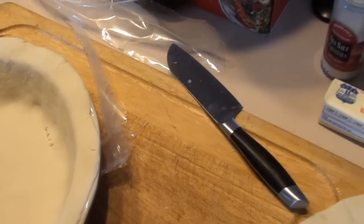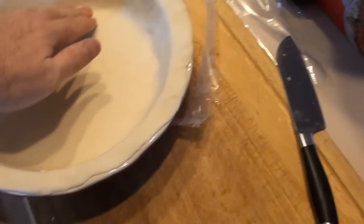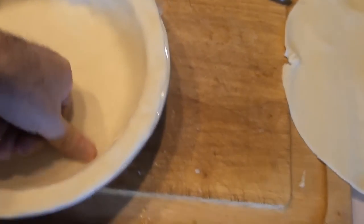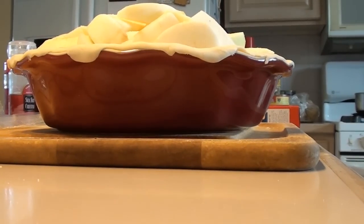Now get all the air out from the bottom, between the bottom crust and the pie pan. Press those holes closed so I don't have stuff leaking out underneath. That's my top. One thing I did want to mention: if you don't like your apple pie to have that bitter flavor — because sometimes the Granny Smiths can be a little bit bitter — you can add some salt.